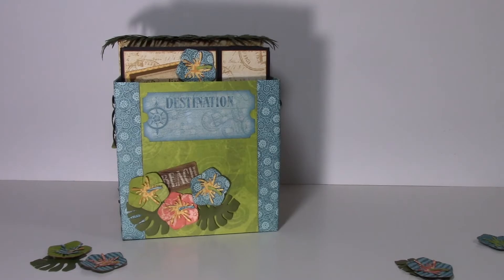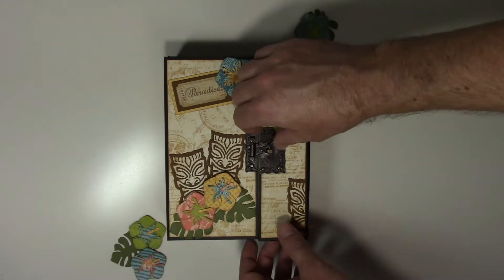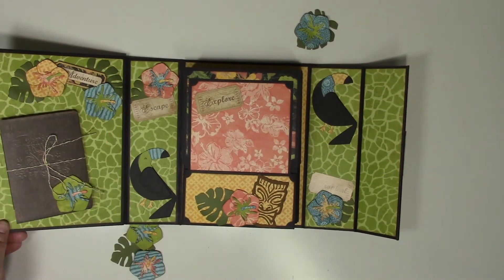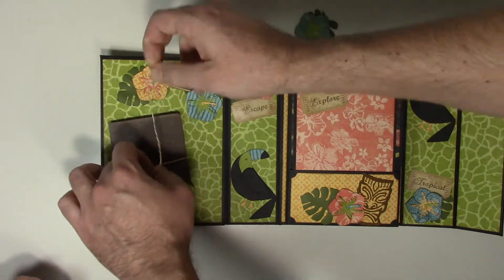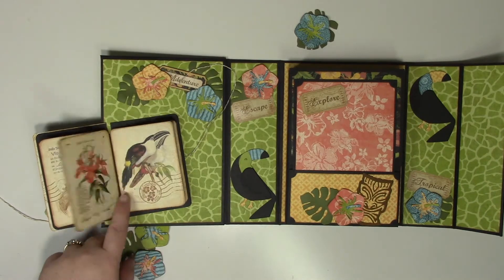Now I'm going to show you the album. Here is the deluxe accordion mini album — we're going to open it up. It has a really cool latch. Starting from the left side, we have this really cute little booklet here that is part of the paper collection, with all these cool little pieces in the collection.